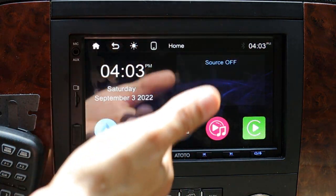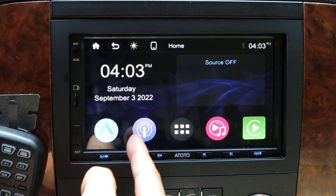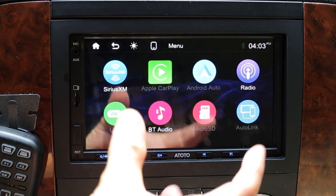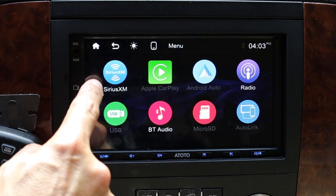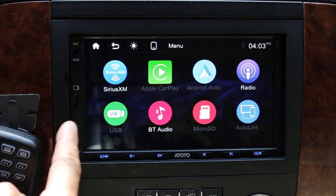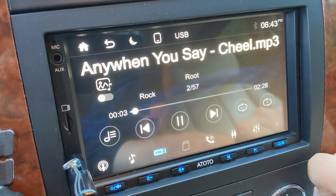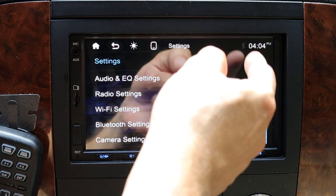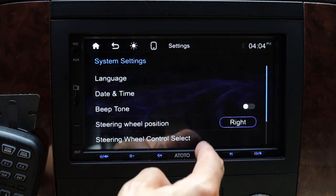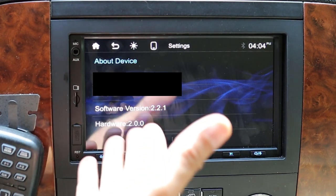Looking at the front panel we've got the date and time displayed prominently, and we've got probably the four most used buttons: Android Auto, the main radio tuner, Bluetooth audio, and Apple CarPlay. The button in the middle digs into the rest of the apps. On this screen there is also SiriusXM available if you buy the separate module — I don't have a subscription so I didn't get it. The USB stick and micro SD card options will light up and become active if you plug media into the slots. In the settings menu there are basic options for language, turning the beep tone on and off, and settings for the steering wheel controls. You can also do a factory reset or view what software is loaded on the device.